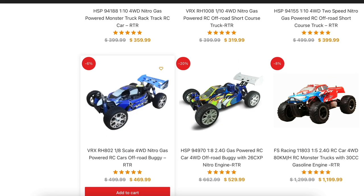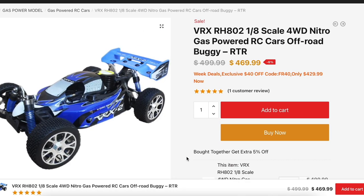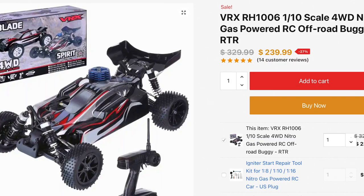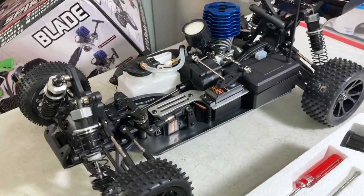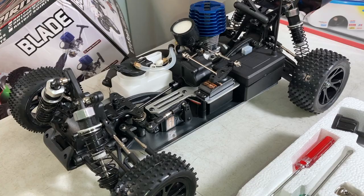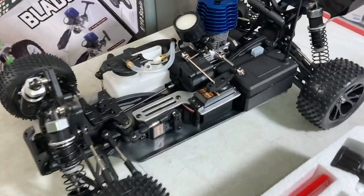Thank you guys so much for watching. Use the link in the description to this video, use the coupon code HYBRID, save yourself 10% and make nitro great again. I'll be back with a lot more on this buggy — we're going to break it in, run it rich and loud, and test the top speed. I already know these are quite quick; it actually surprised me how fast they were. Thank you guys for watching and see you next time.